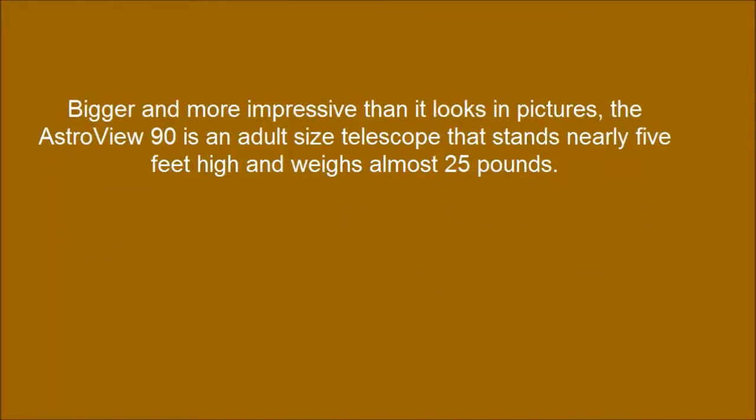Bigger and more impressive than it looks in pictures, the Astral View 90 is an adult-size telescope that stands nearly 5 feet high and weighs almost 25 pounds.